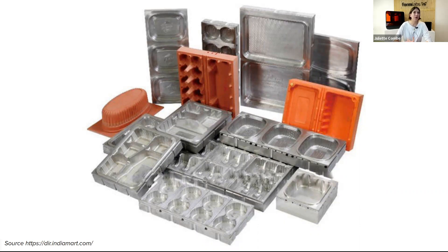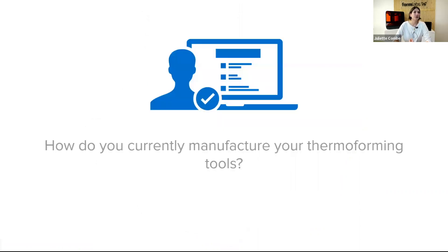The question is: how do you proceed if you want to produce limited quantities? There's a poll question to understand how you currently manufacture your tools for thermoforming. To recap the results: the majority of respondents — 42% — outsource it, 27% use in-house 3D printing, and 24% said other.